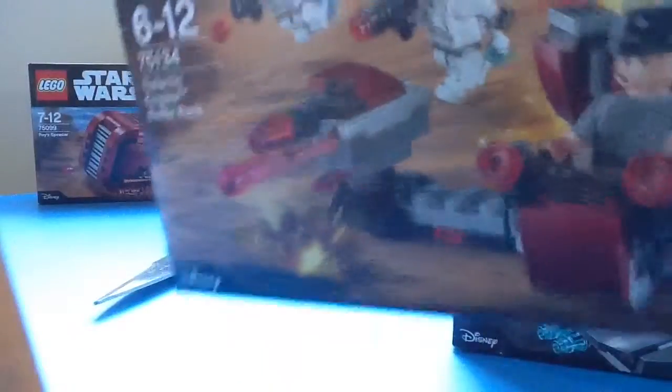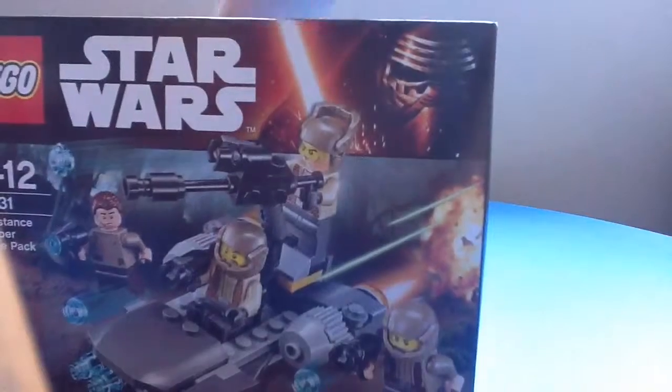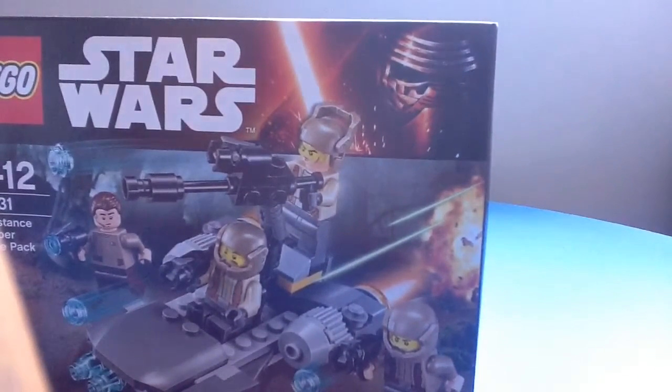Today we're going to be building this. You may remember in the last video we built this, but we're going to be building this. So let's get straight to it and open this back.